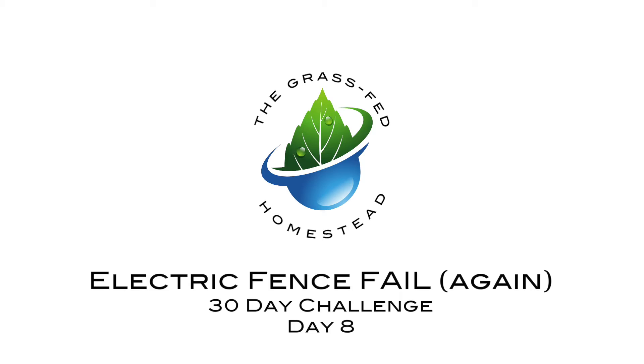We are electrifying today. Getting it done. No more excuses. Let's go over real quick the things that you need in order to put an electric fence system together.